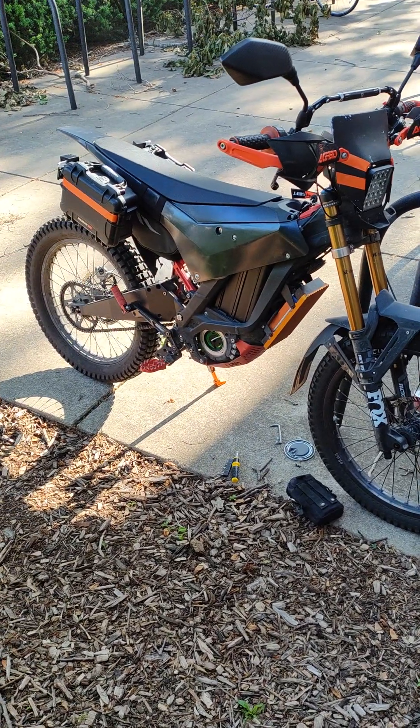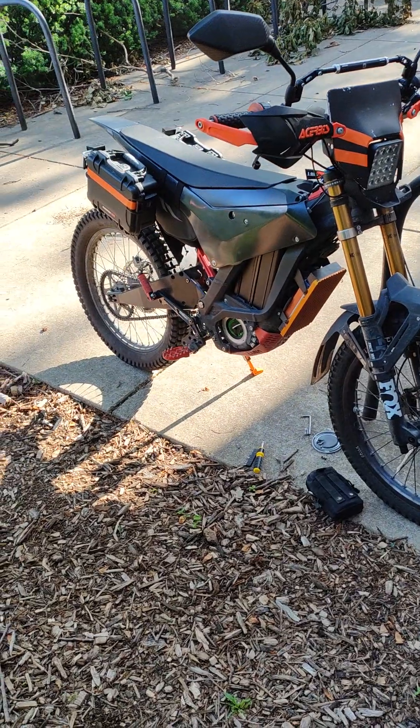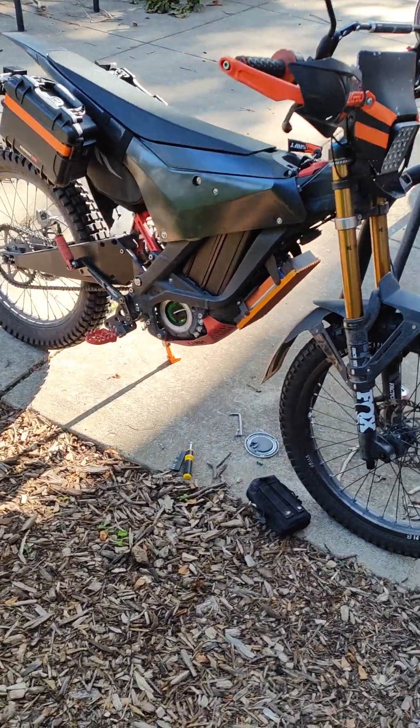Hey everybody, welcome to another MBZoomer video. Today I'm going to be talking about a hall sensor issue that leads to the throttle cutting out.